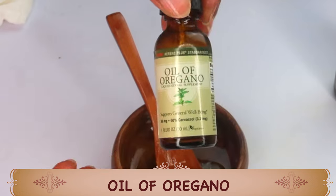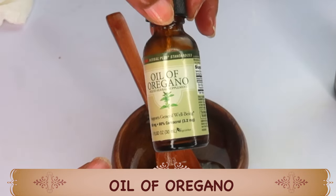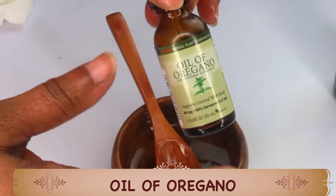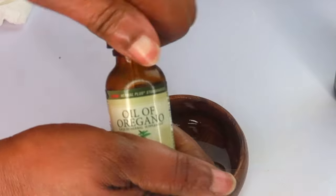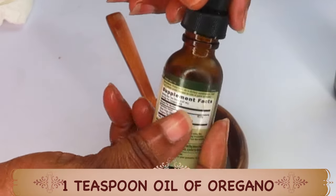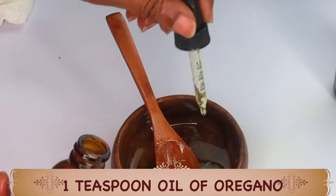Now my final ingredient is oil of oregano. This is going to help boost circulation, hydrate and nourish the skin, making it a perfect oil to help get rid of striation. I'm going to be using about one teaspoon of the oil of oregano.